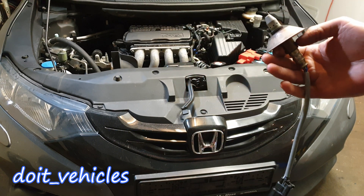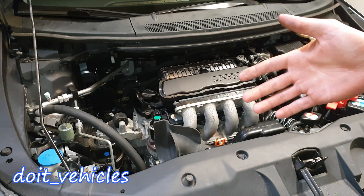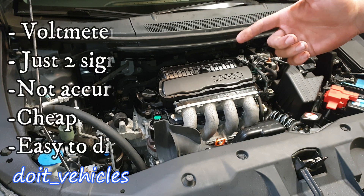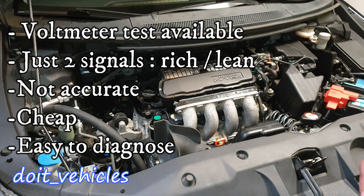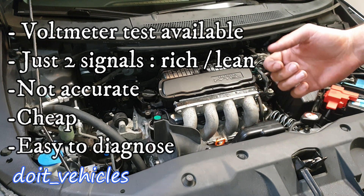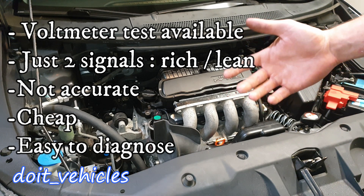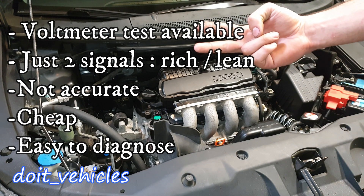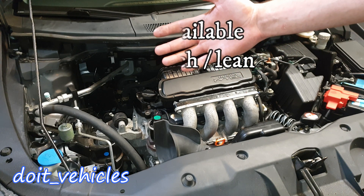There can be a lot to discuss about these two, but here are some differences. On a narrowband oxygen sensor you can test it with a voltmeter. The information provided to the computer will be limited to either rich or lean condition from the exhaust gases. They can be imprecise in some situations since they are limited, as the name narrowband also mentions. Narrowband oxygen sensors are less expensive and since there will be basically just 2 signals from the sensor, it's easier to read and use the live data in your diagnostic process.